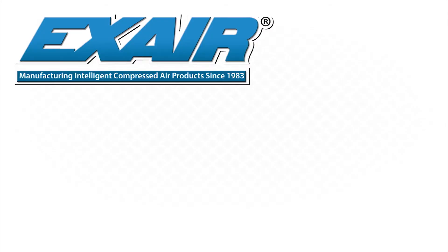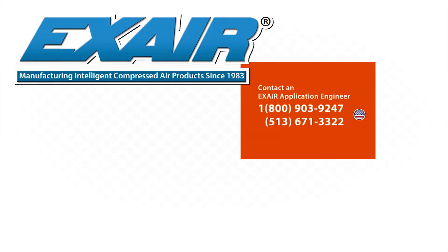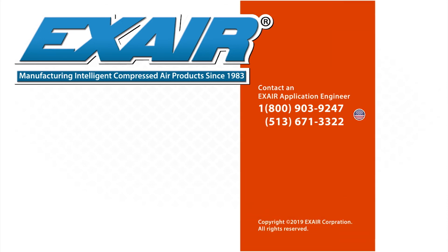If you would like to know more about X-Air static eliminators, please contact an X-Air application engineer at 800-903-9247 for the U.S. and Canada. Our worldwide phone number is 513-671-3322.